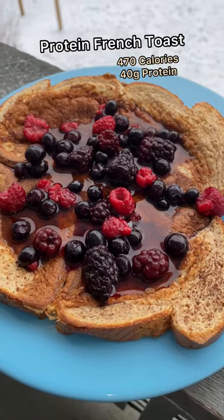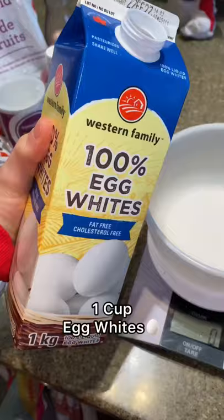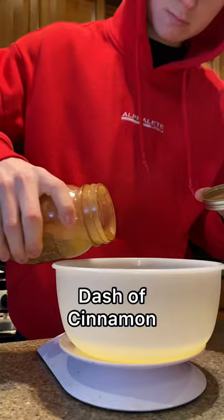Try out this high protein French toast recipe — this is absolutely ideal whether you're cutting, bulking, or main gaining. Whatever your goals are, you gotta try this. First things first, you want to grab a big bowl and add...